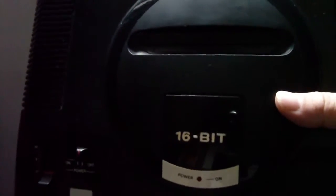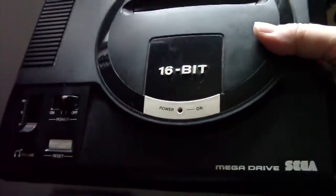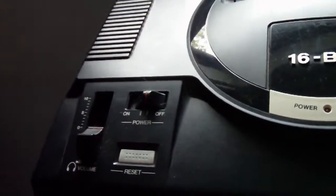It's got the AV multi-out and the power input. This particular model is special because it's got superior audio chips inside it — that's what people say about it. Another thing that's good about it is it doesn't have the TMSS screen. In other words, you don't see the 'produced by or under licence from Sega Enterprises' as it starts up — it goes straight into the game.